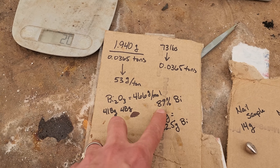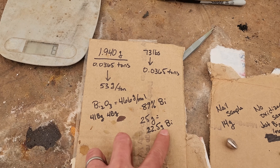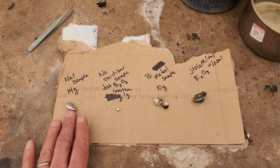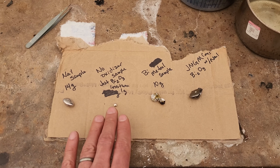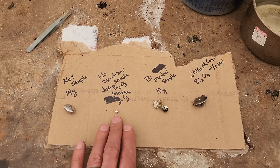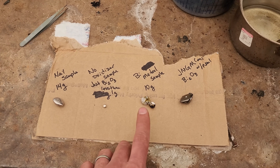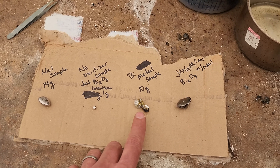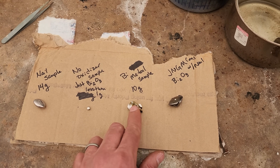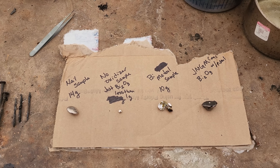It ends up being 89% bismuth by weight — so if we put in 25 grams of bismuth oxide, we should end up with 22.5 grams of bismuth. Now real quick, I wanted to go over these buttons. This was the Ghana sample with the nails and the bismuth oxide. This was the Ghana sample with no nails, no oxidizer, and just the bismuth oxide — we got less than one gram, a little button there. That tells me there's hardly any sulfides in there, because if there were a bunch of sulfides, it would have reduced a bigger button of bismuth. This is Jason's new gold mine concentrates.